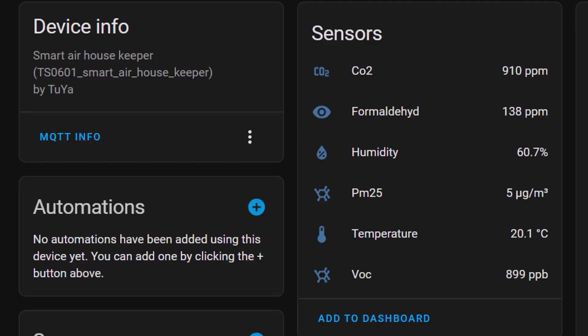This sensor measures carbon dioxide or CO2, formaldehyde, humidity, PM 2.5, temperature, and general volatile organic compounds, also known as VOC.